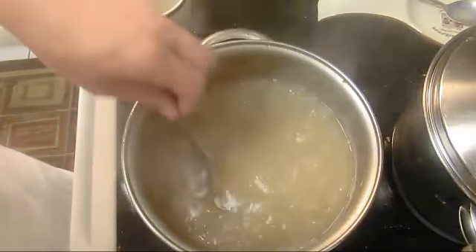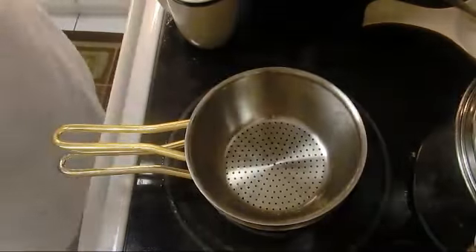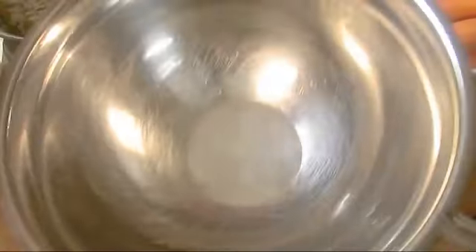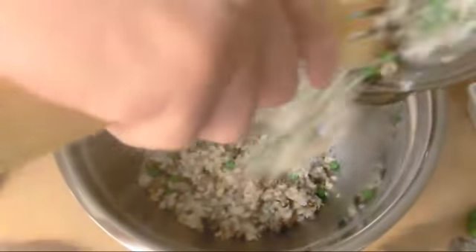Lower the heat — we're done with the gravy. Reduce it, and now we got to strain it. We got our stuffing — let it cool for a bit in this bowl, and then we start stuffing our turkey.